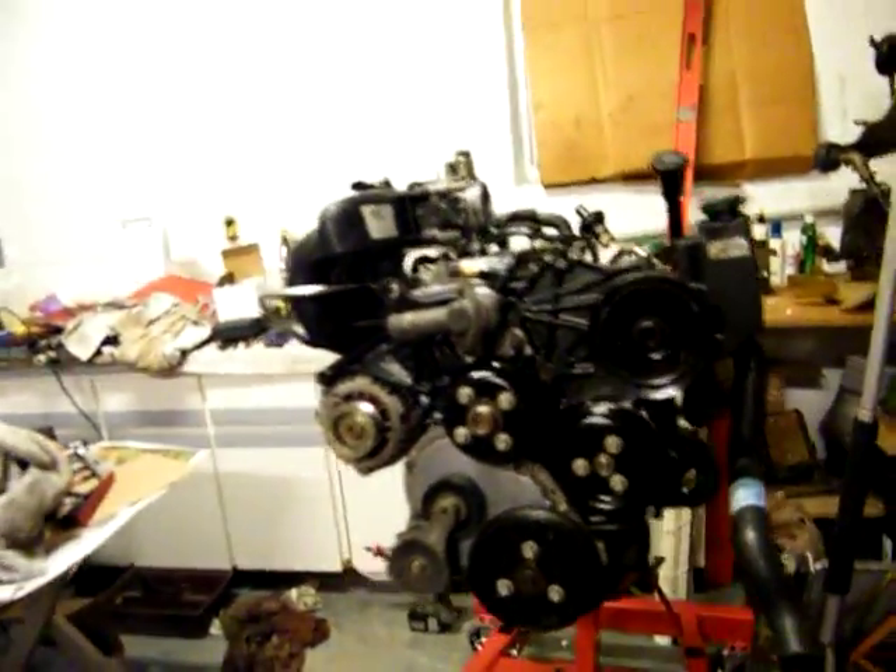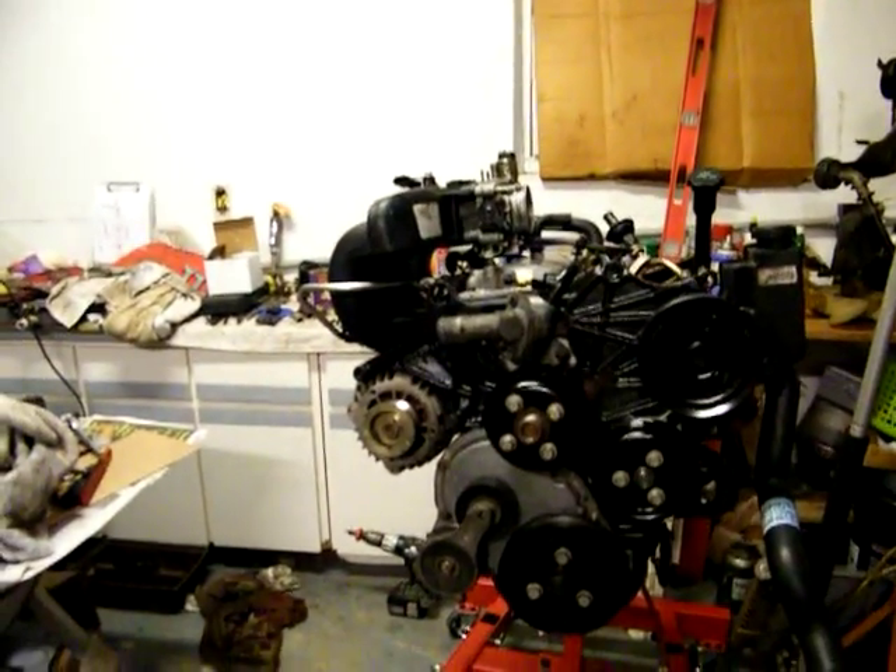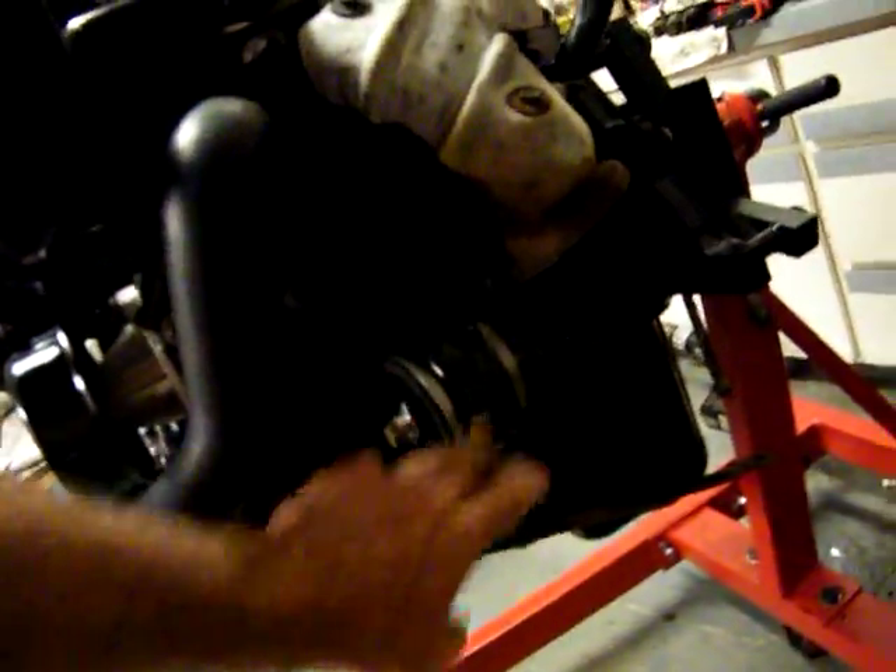And it looks pretty damn good, don't it? New injectors — all new injectors. Fuel rail cleaned. All new gaskets. Throttle body cleaned. Sucker looks good. All new gaskets, new motor mounts — I've got the motor mounts in.